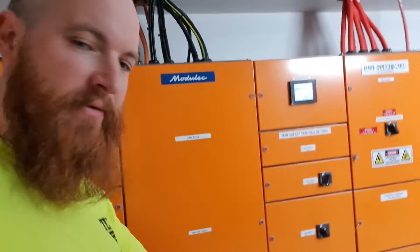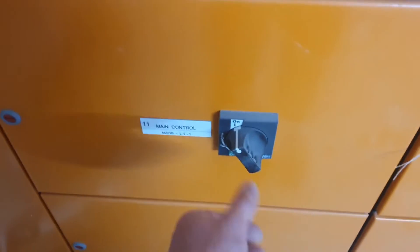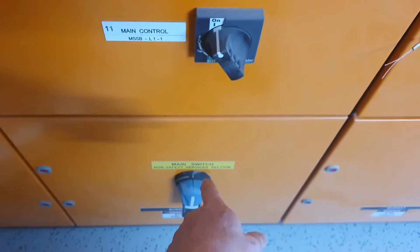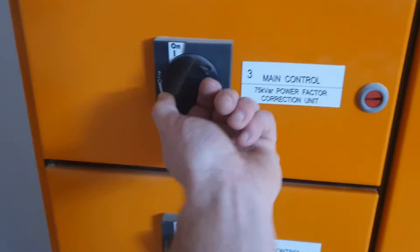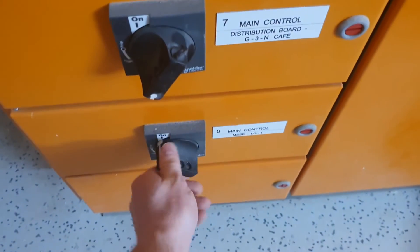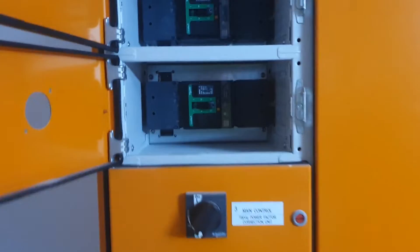So obviously the first step is to isolate this side of the board. It's not going to impact anyone today, but always go through and turn the circuits off - or the boards off - before you turn the big switch off, just to minimise the load on each of the big switches. Power factor unit which isn't working, no distribution board. Alright, so we've got that off and now the big boy. Ka-chunk! Alright, so now we're safe to open this bad boy.